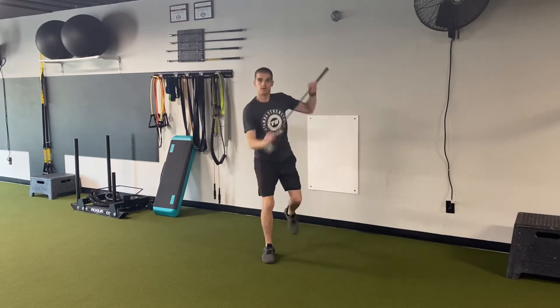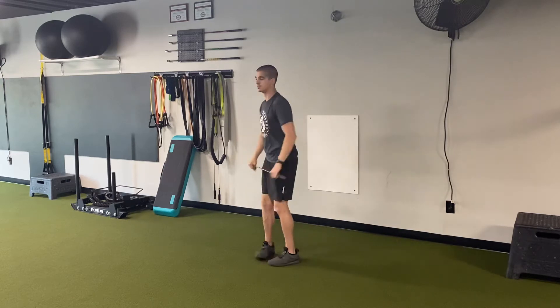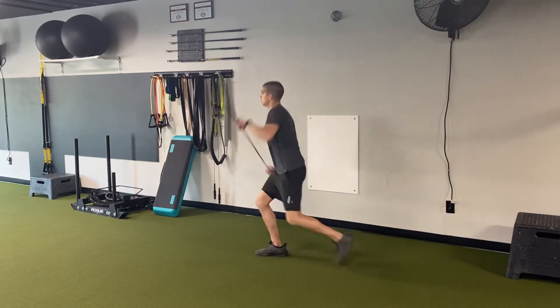Reverse lunge, uppercut. Let me show you from the side. Reverse lunge, uppercut.